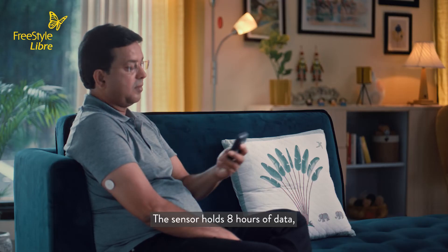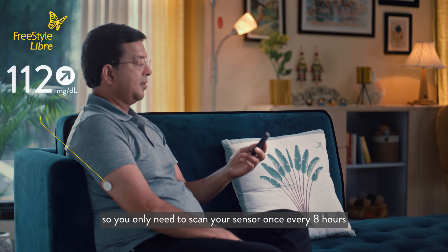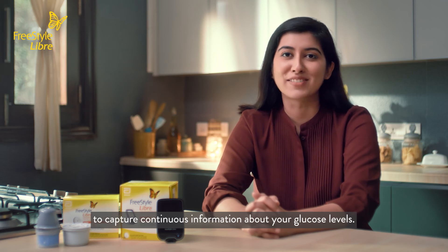The sensor holds 8 hours of data, so you only need to scan your sensor once every 8 hours to capture continuous information about your glucose levels.